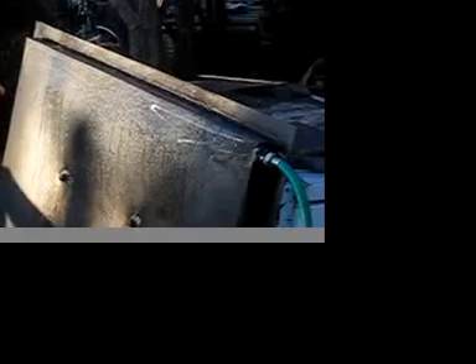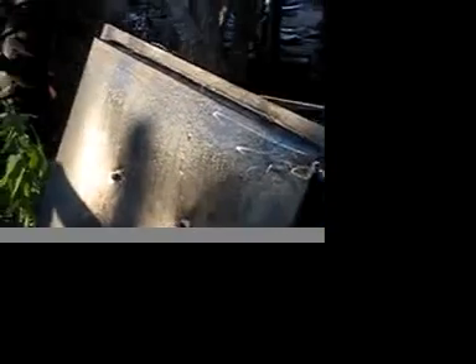First try of the heat exchanger. Do you see any leaks? We've got a shower.